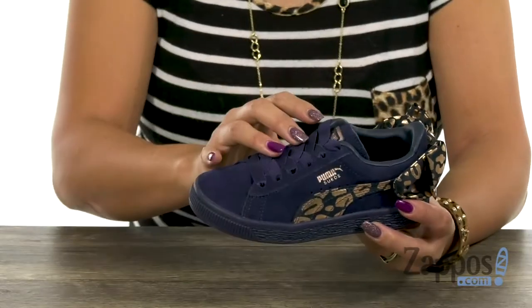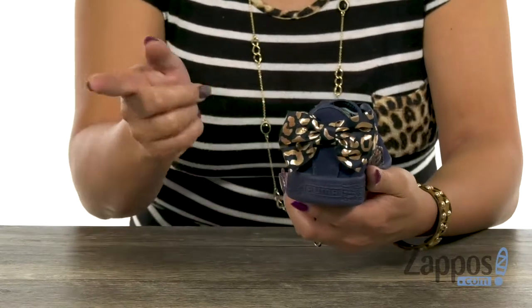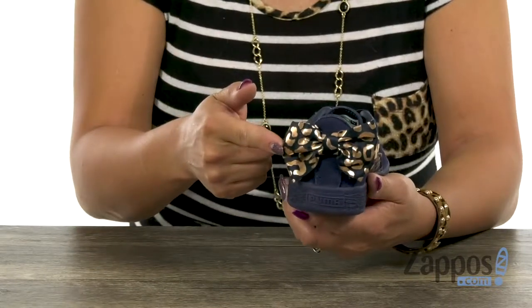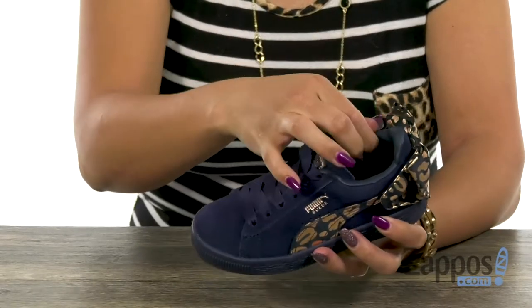This sneaker has an upper that's made of suede, and I really like how you have all that leopard print detailing throughout. That oversized bow is everything. There are also elastic laces and some light padding around the collar.